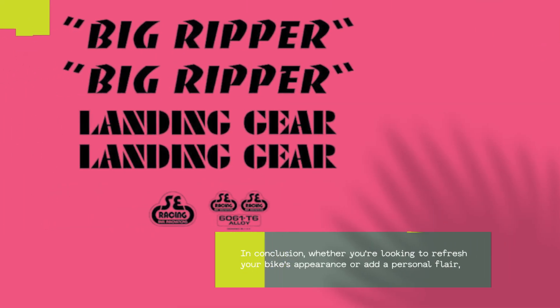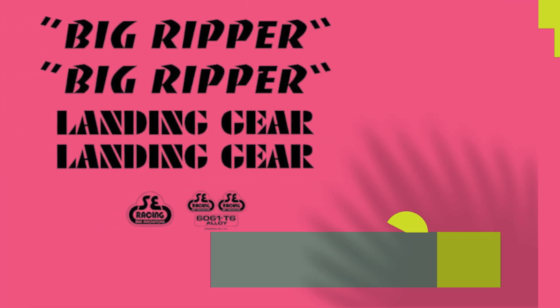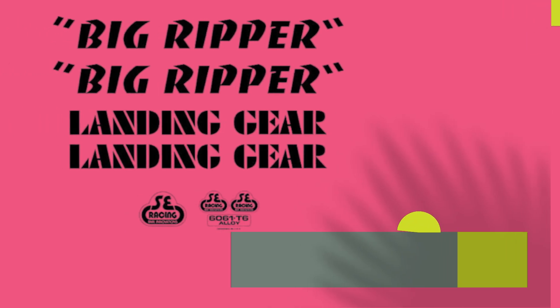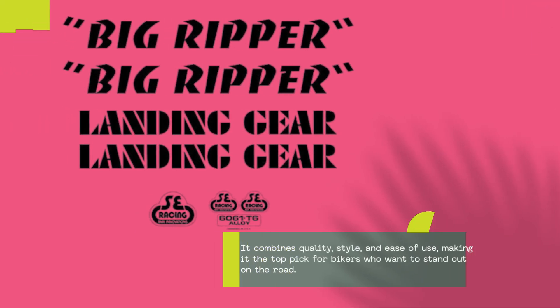In conclusion, whether you're looking to refresh your bike's appearance or add a personal flair, the SE Bikes Big Ripper Decal Set in Null Black is a fantastic choice. It combines quality, style, and ease of use, making it the top pick for bikers who want to stand out on the road.